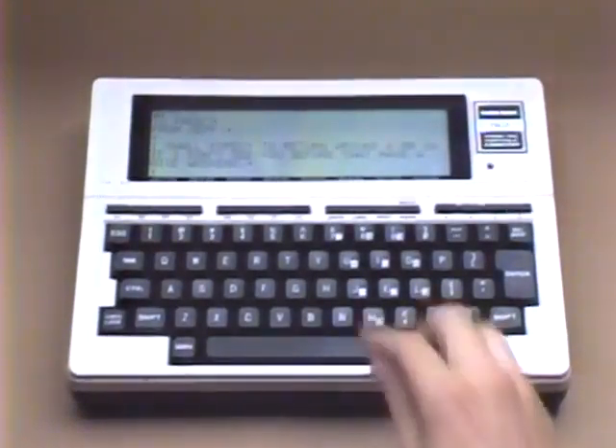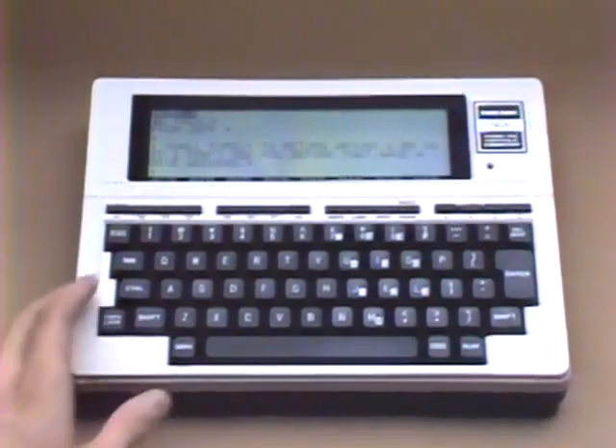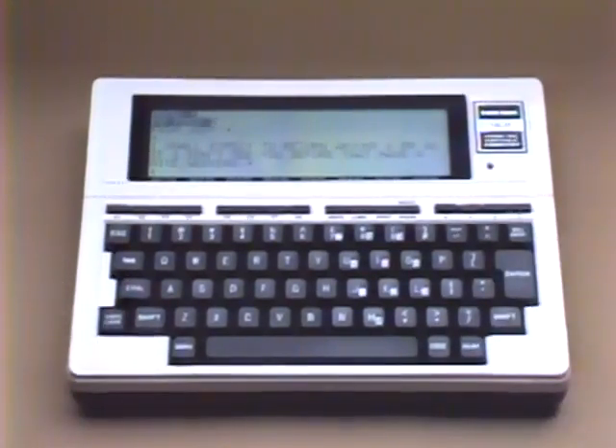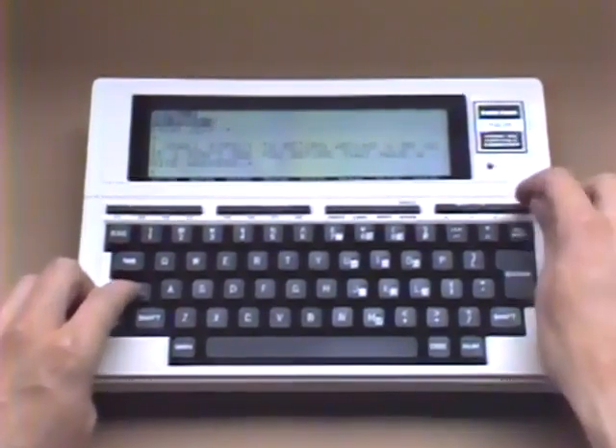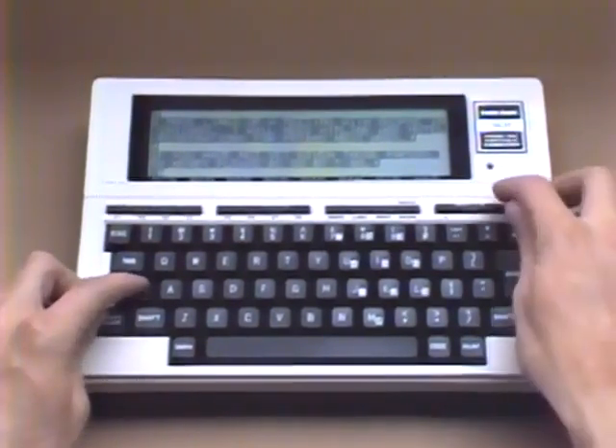To perform a block operation, begin by pressing Function Key 7, Select. To define the block of text you wish to move, delete, or duplicate, position your cursor at the beginning of the text. To include just one character, press the cursor arrow to the right. For an entire word, press Shift and arrow right. For an entire line, press Control and arrow right. To include everything to the end of the file, press Control and arrow down. For everything above this point, press Control and arrow up.